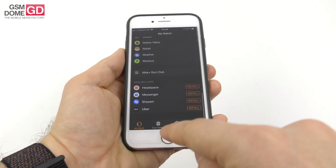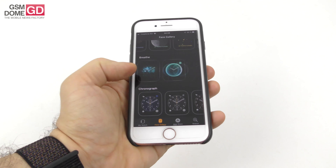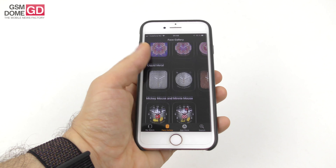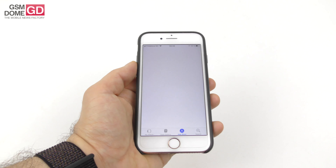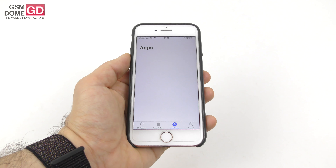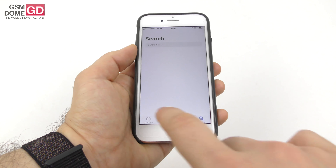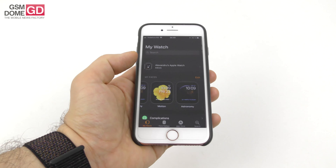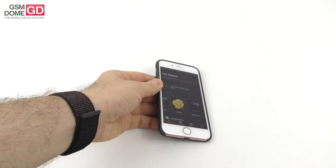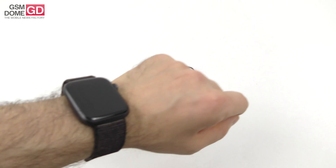From the phone app you can access the face gallery with faces like Astronomy, Breathe, Disney, and many more. There's also a dedicated App Store for Apple Watch where you can search and install apps like Uber. Notifications come through as gentle nudges on your wrist.